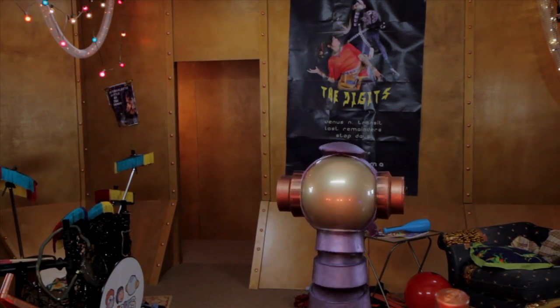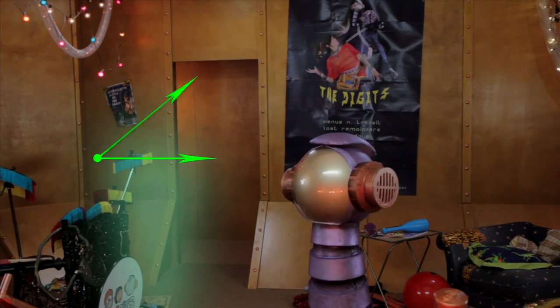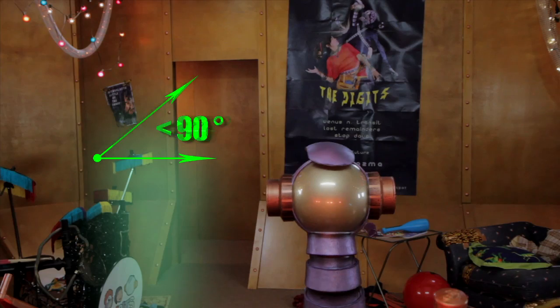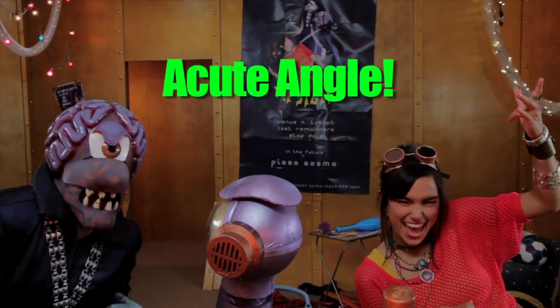So, this little guy here, this is smaller than 90 degrees, see? So that means it's called an acute angle. Acute angle! Yeah!